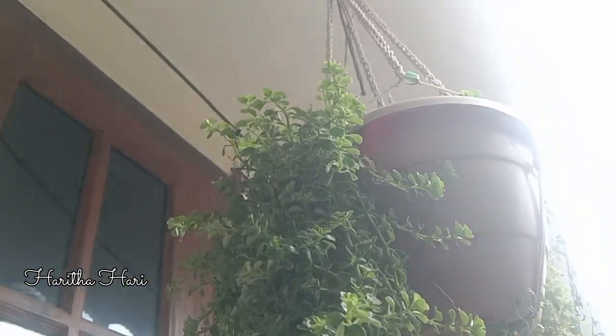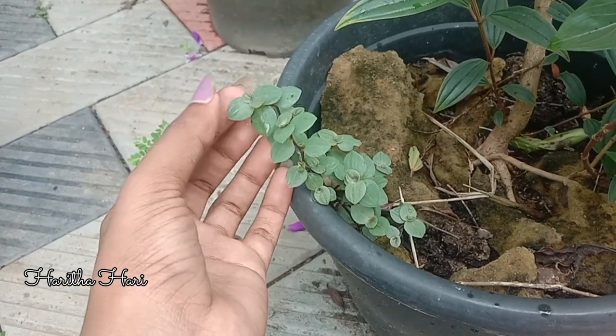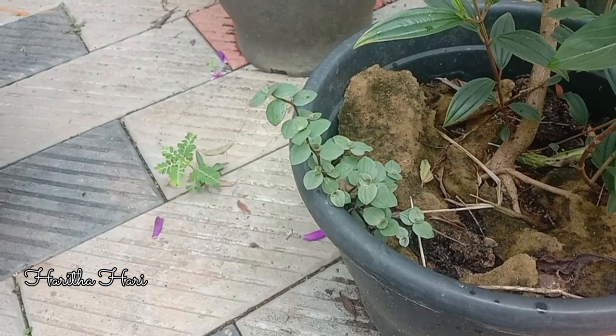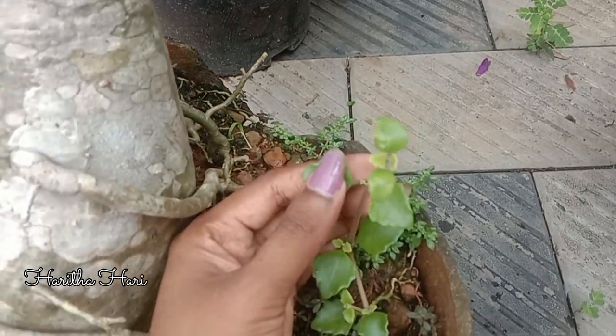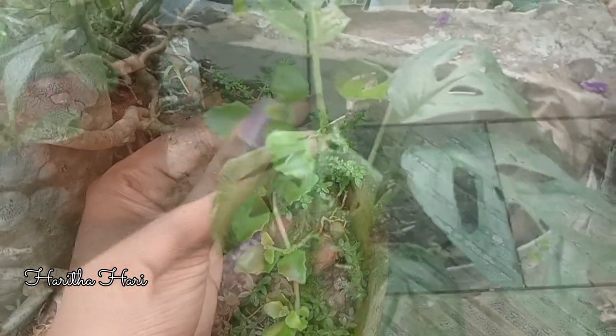This is a hanging plant for a hanging pot, so it is a nice hanging plant for a hanging pot.